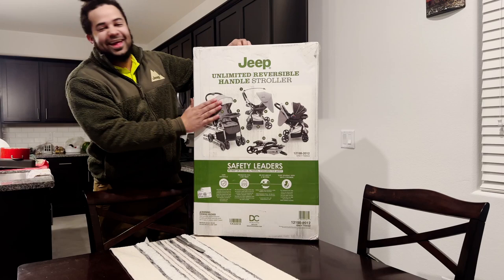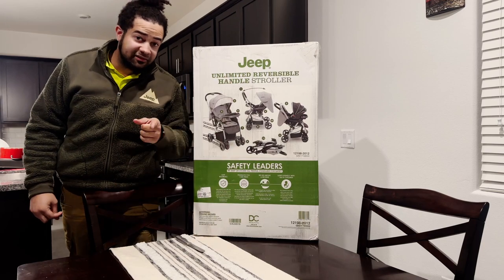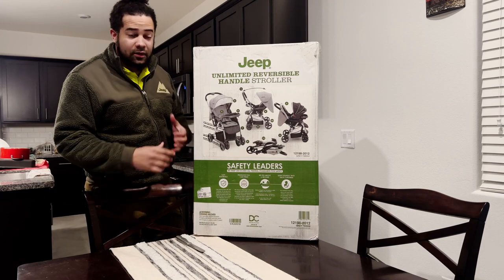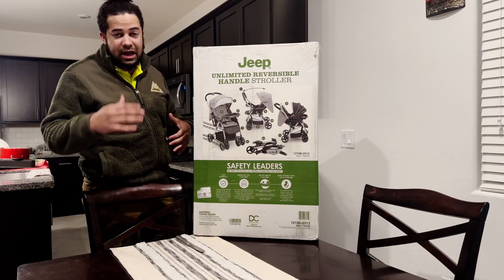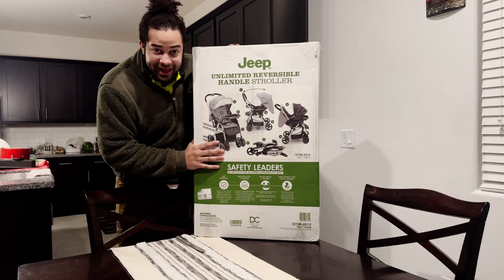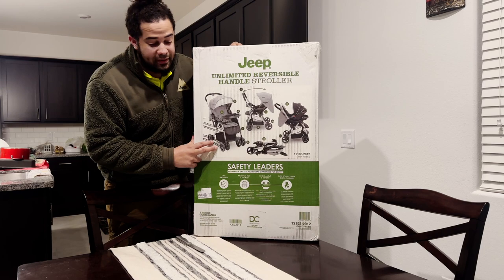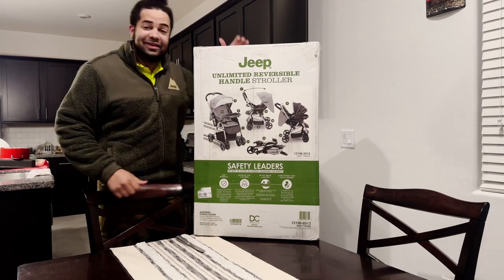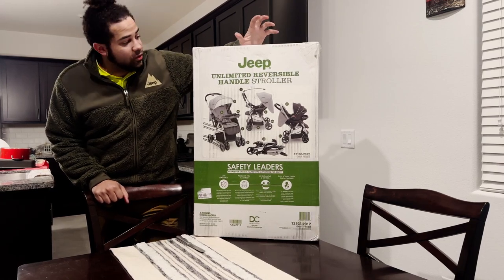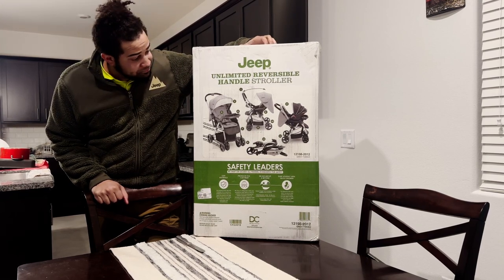It's here, everybody! As you know, this just happens to be one of my favorite brands out there on the market. I'm putting together the nursery right now — Michelle's at work, I'm home alone because we work opposite schedules. I should be doing the nursery, but I'm so excited to do this instead, because rolling around in the dirt with this is a whole lot more fun than building a crib. Today I'm going to be doing a special version — the Jeep Unlimited Reversible Handle Stroller.